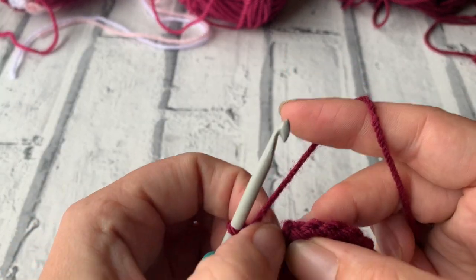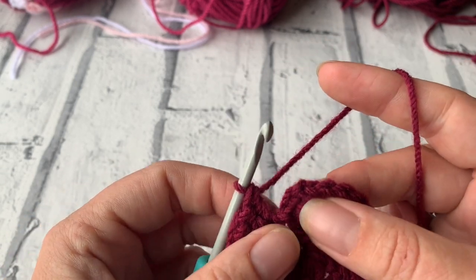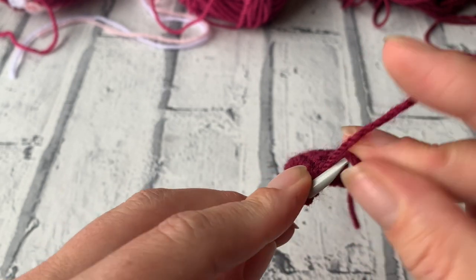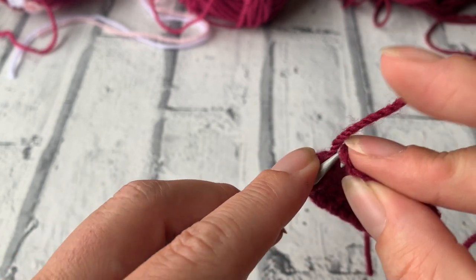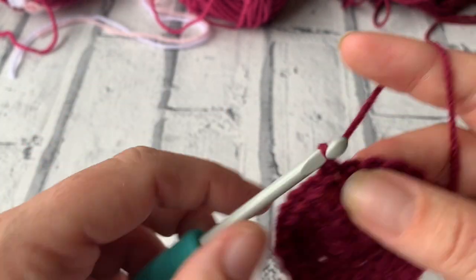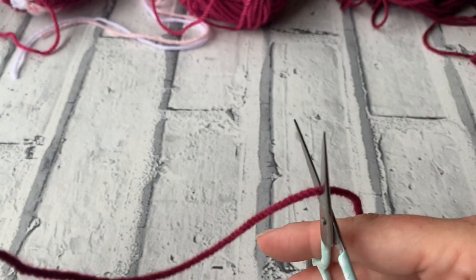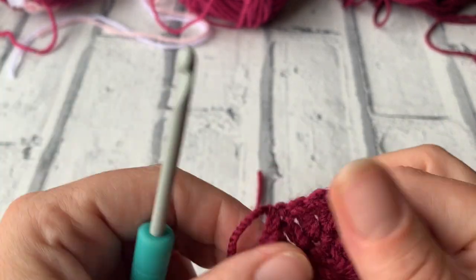I've reached the end of my second round and double-checked my stitch count — I've got a total of 24 stitches all along. We're just going to slip stitch to the top of the chain 3 that we did first of all, yarning over and pulling through. I'm just going to do a quick chain 1 to create a little knot and then snip my yarn, leaving enough to weave the tail ends in at the end.